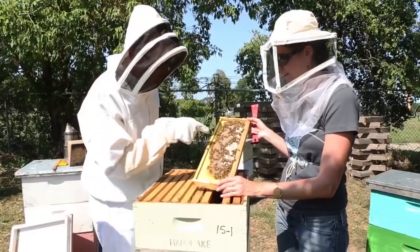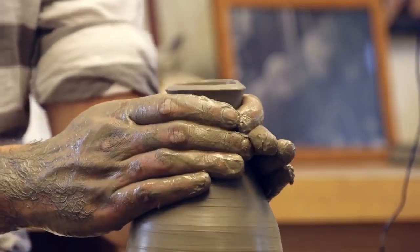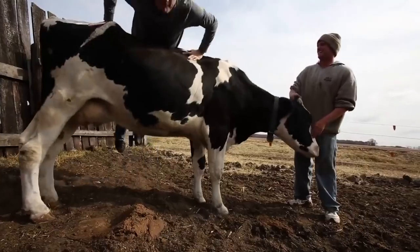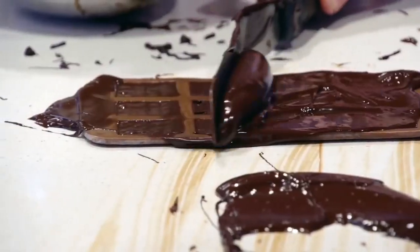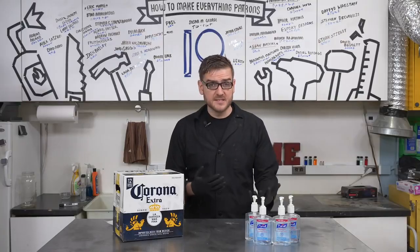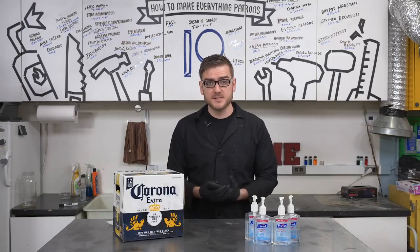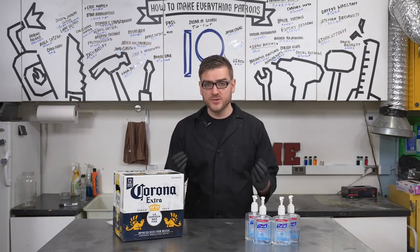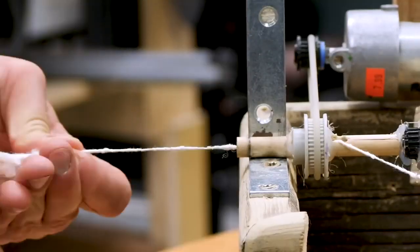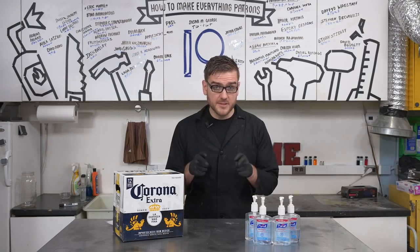An understanding of the processes that make the products we use every day becomes suddenly more important when regular supplies are disrupted and ready-made products become scarce. Even being able to go just one step back allows you to buy different ingredients that might not be as scarce and opens up many more possibilities. And if it does end up being a worst-case scenario, we show you how to fully produce things starting all the way back from the natural source, in case all of society ends up failing — which it's not going to.